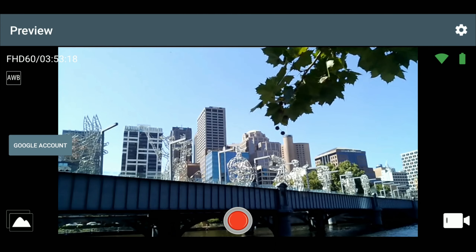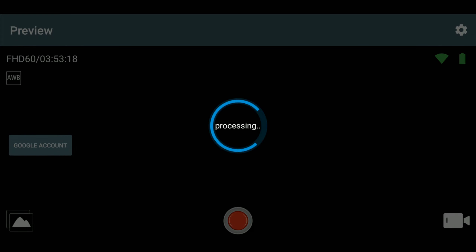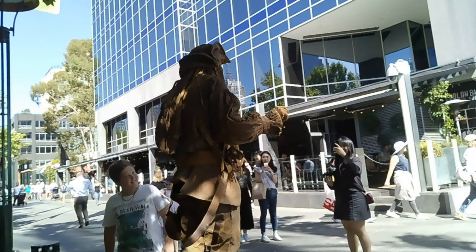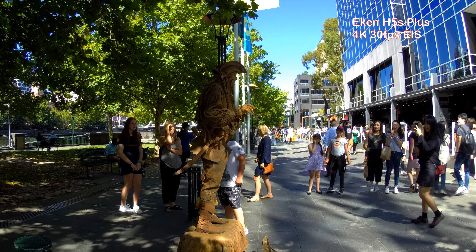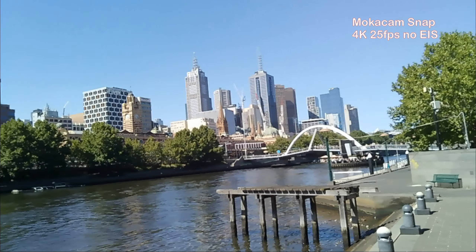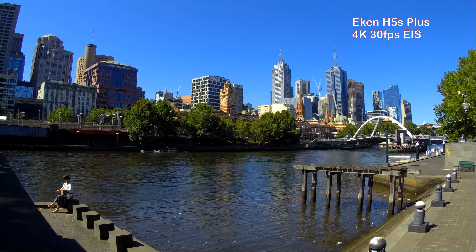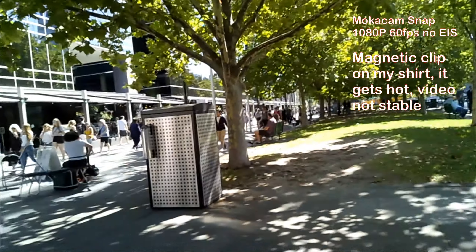Let's use the Mococam phone app to change the camera to 4K 25 frames per second. I have changed the camera back to 1080p 60fps, and I will now wear the camera using the magnetic plate.